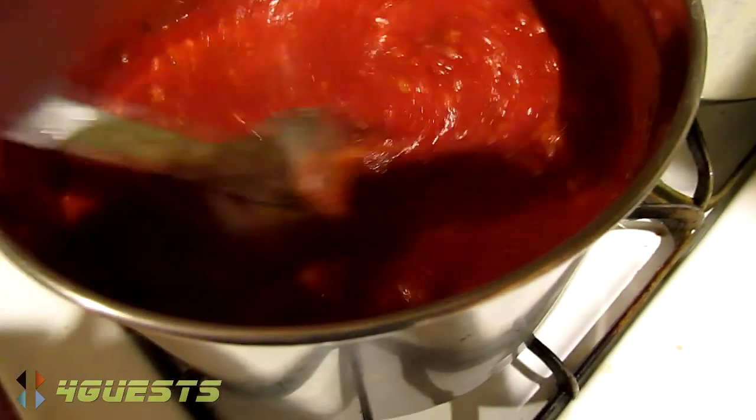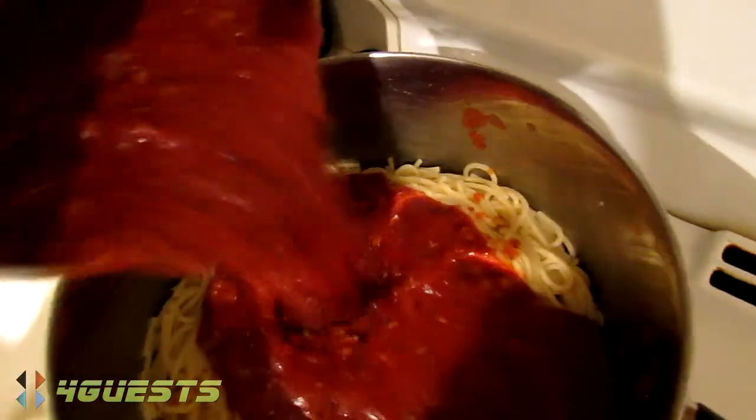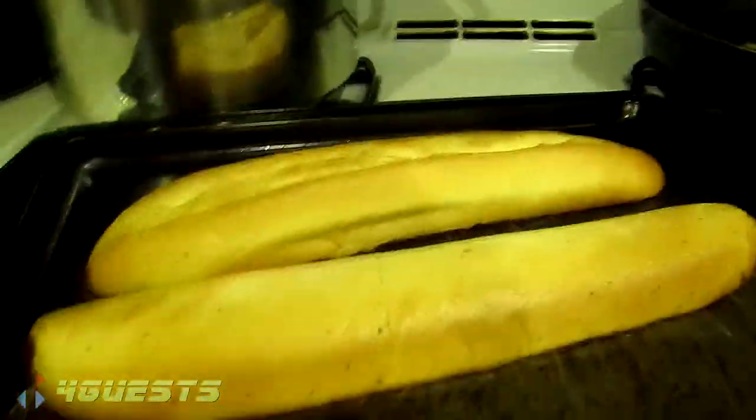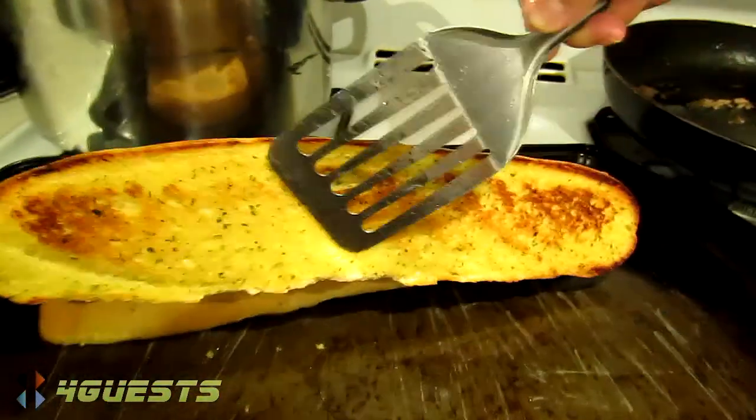Everything's a little bit better with the sauce. Once it begins to boil, we'll just add it over to the spaghetti. It's pretty hot for sure. What do you think? What's it look like on the other side? Perfect, perfect.